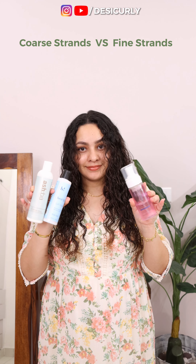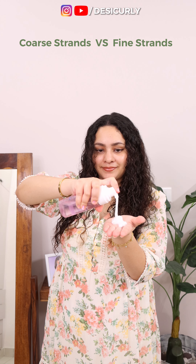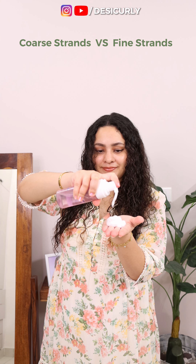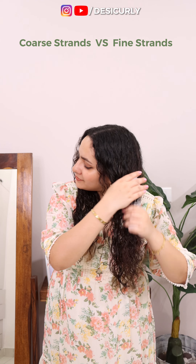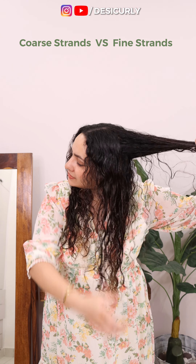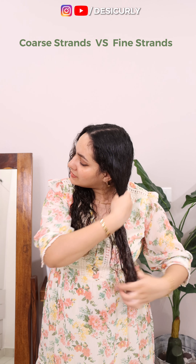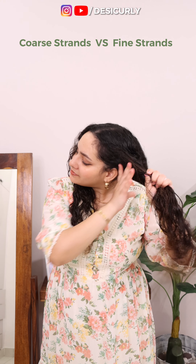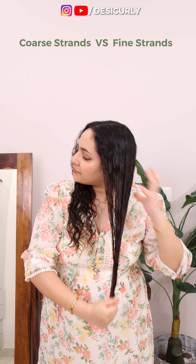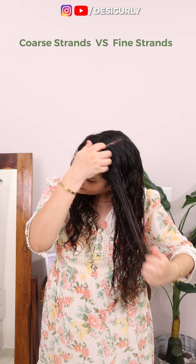Now for styling, I have chosen very different products intentionally for either side. On the fine hair side, we already moisturized with a deep conditioner, so we are skipping curl cream, leave-in conditioner, and all moisturizing products, and going straight for a medium to soft hold using a mousse on damp hair. Why damp hair? Because mousse is already a liquid styler — we don't want to dilute it further by having super wet hair. I have taken 6 pumps but you can decrease or increase the quantity depending upon the length and density of your hair.